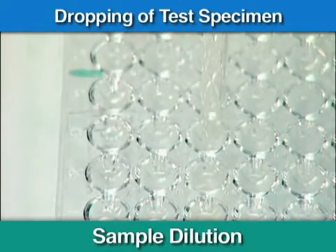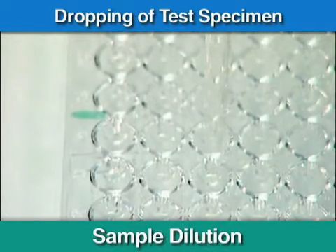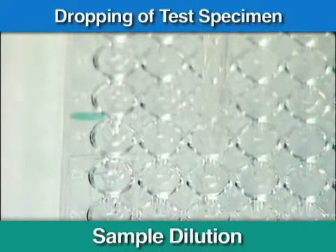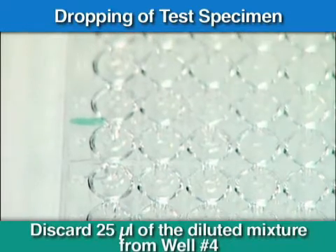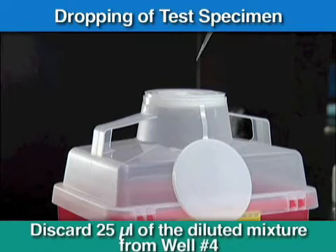Make sure there are no bubbles inside the pipette tip. Repeat the procedure to transfer 25 microliters from well number 3 into well number 4. Mix and discard the 25 microliters remaining in the pipette after mixing well number 4.